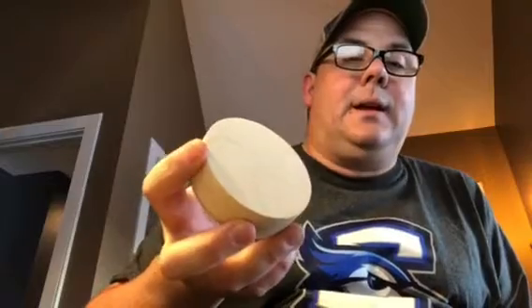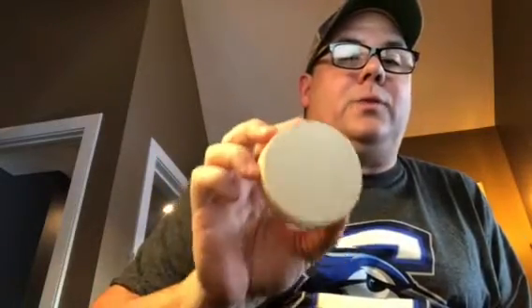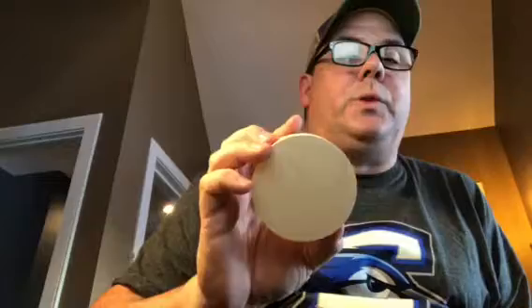I wanted to give an update to the ring box. This is my first real project with the Shaper Origin. I wanted to do this because I had done it before in a competing product and it wasn't quite as precise as I'd wanted. So I was really curious to see how the Shaper Origin would do.